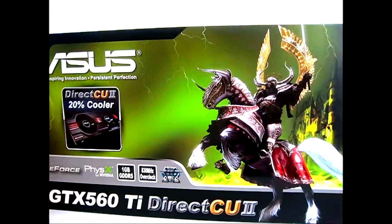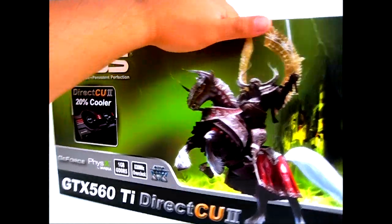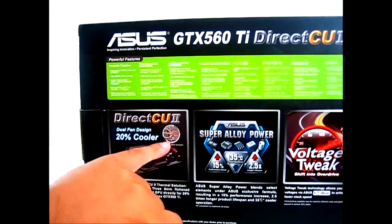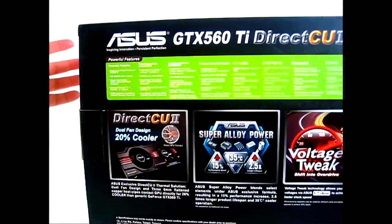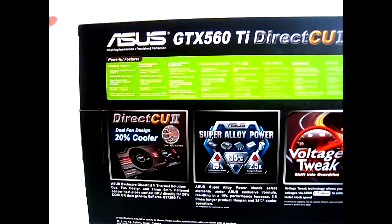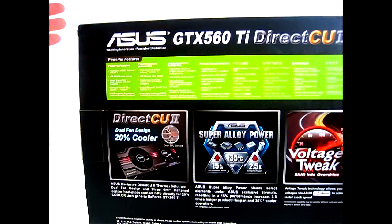And of course, to help with the cooling and overclocking, you have the Direct CU2 cooler right there with a dual fan cooling design. Flip the box to the back and you can see that in a little bit more detail. There's an inset photo there. The Direct CU of course refers to the copper heat pipes, which are directly linked to the core, so that they have a faster heat dissipation compared to other heat sinks.